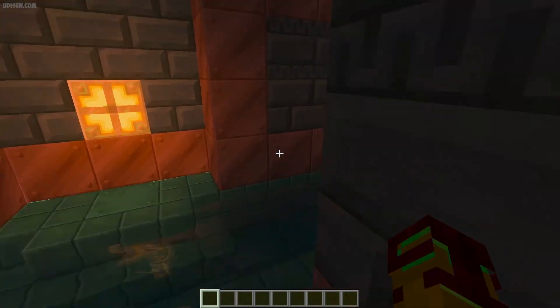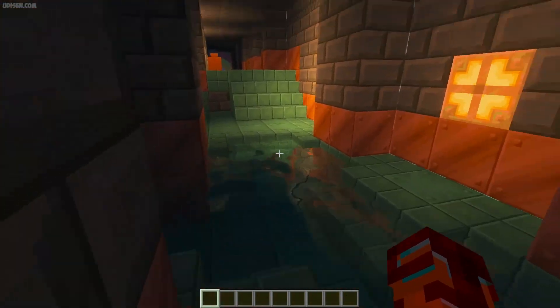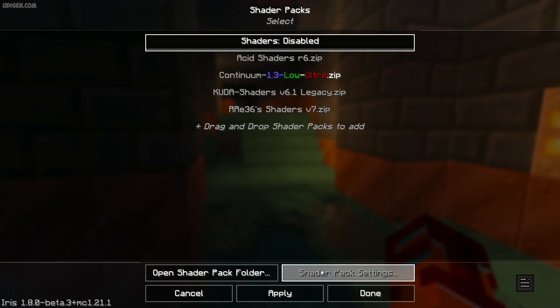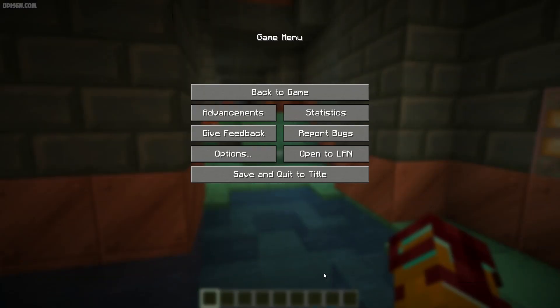Step number one — how does it work? Extremely easy. For example, you're in a dark place, like a cave. Step number one: it is very important — deactivate all your shaders, because it does not work properly with shaders.